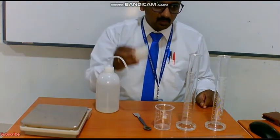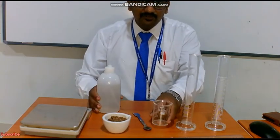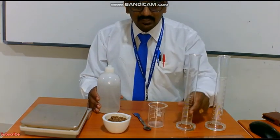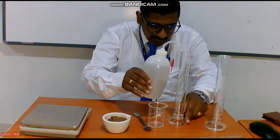First, what we have to do is we have to weigh 50 grams of soil and we have to take 50 ml of water. Don't take it straight away from the beaker. Take the measuring cylinder where we are going to do our experiment. Since it is a colorless solution, you have to take it at the lower meniscus.